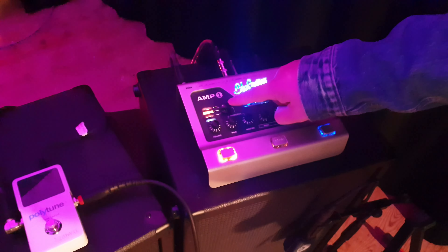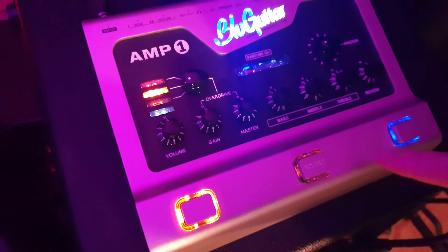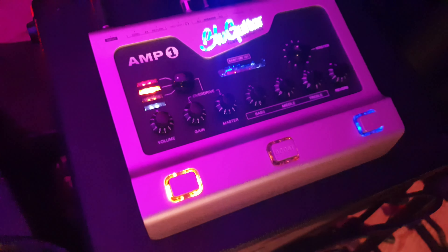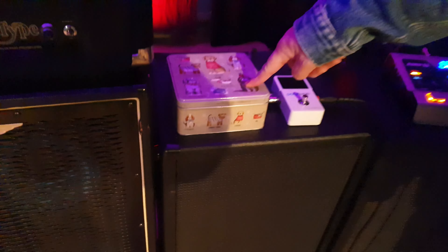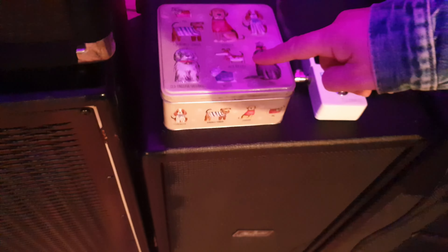I'm using the BluGab on the classic channel, both volumes on full — I pulled that back a little bit. Two twin cabs from Thomas BluG, TC Electronics Polytune, and a dog biscuit tin in which I keep plectrums, strings, and things like that.